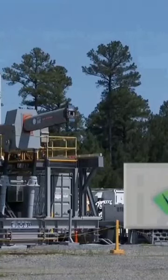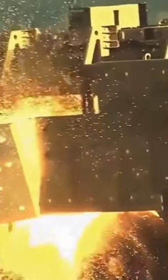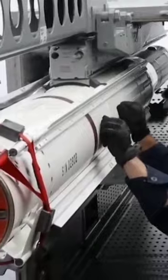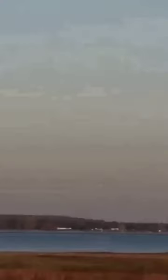The railgun uses a pair of parallel conductors and rails, along with a sliding armature that is accelerated by the electromagnetic effects of a current that flows down one rail, into the armature, and then back along the other rail. It is based on principles similar to those of the homopolar motor.